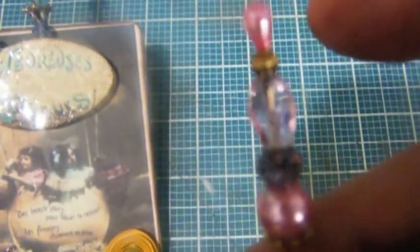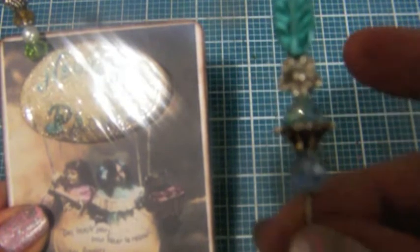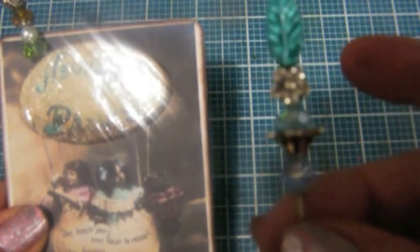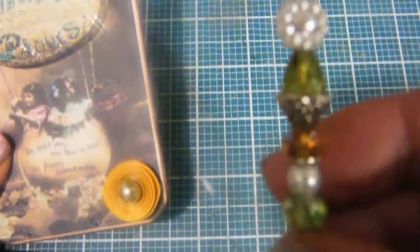So these are my stick pins. This is the first one and it's pinks and purples — a pink pearl. My second one I did in turquoises, light blue and silver. You probably can't see it up against the blue background. And my third one I did in the greens and gold and white.